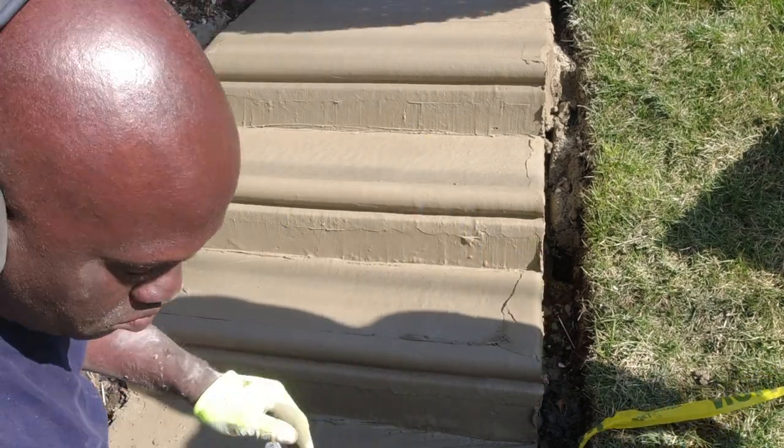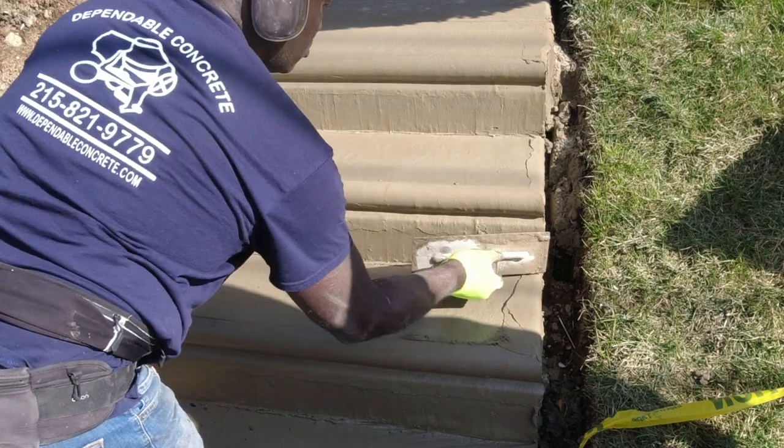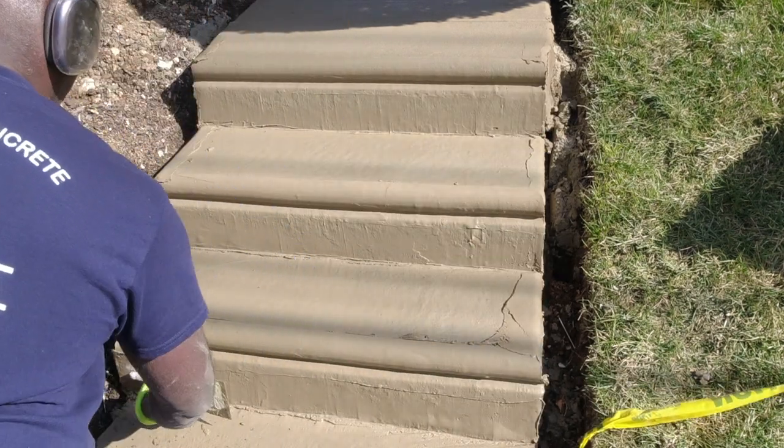Again, finishing concrete steps is about managing dry time. If the area I am working on is too wet, then I will return to it in a few minutes.